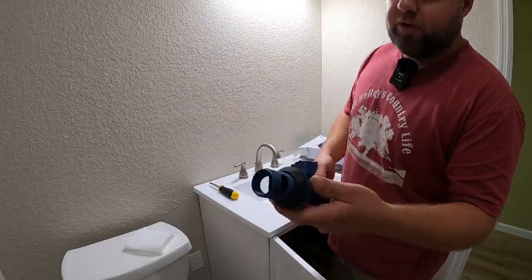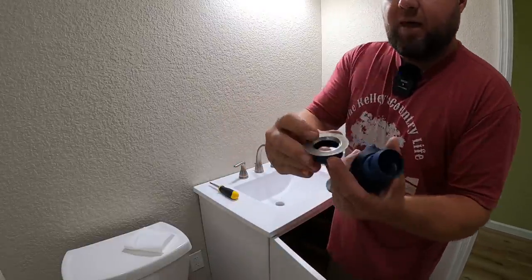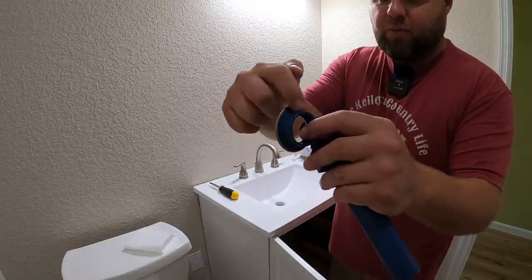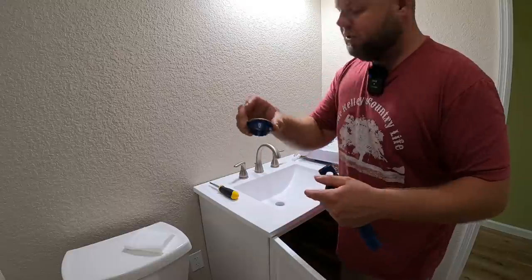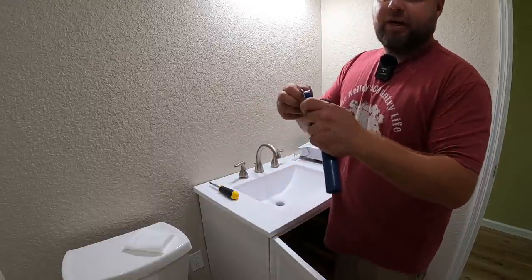Now it's time to put the drain tube in. It has a concave washer that goes up from underneath and a top section. It's important to put either plumber's putty or good-quality silicone underneath it to seal it out, so once it drops down into the sink you get a nice tight seal.